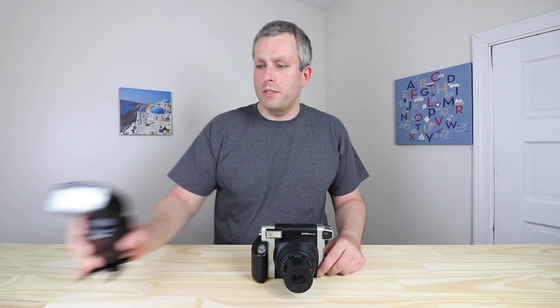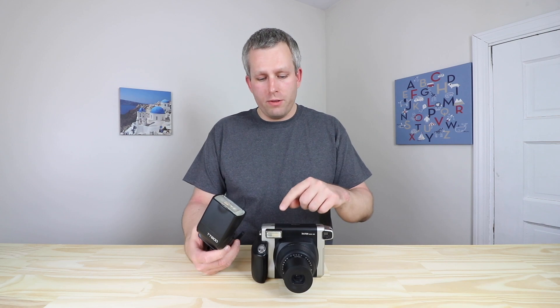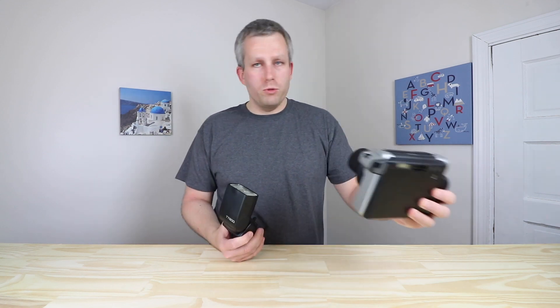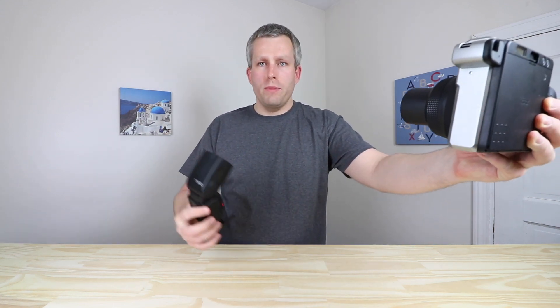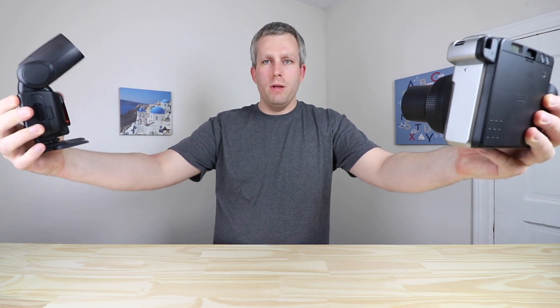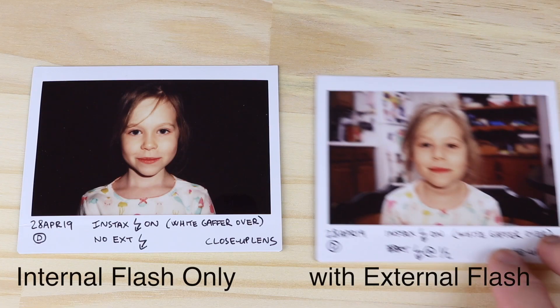The best way to fix this problem is to add external flash to light the background. What I use is this Godox TT600 in optical slave mode. What happens is the Instax Y300 fires the internal flash, it travels, bounces off the subject, and the sensor in the external flash picks it up and fires as well, lighting the background. Generally, I use the camera to take a picture of the subject and put the external flash on the other side, just out of the frame, point it to the ceiling, and it fires off and illuminates the background.